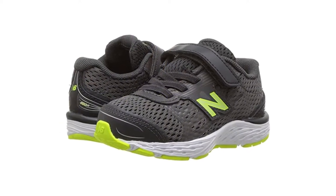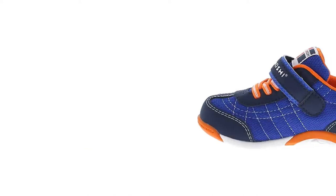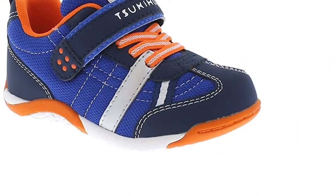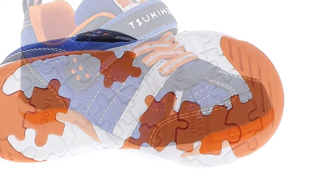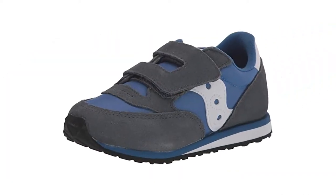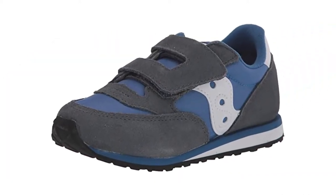Proper footwear can help get your child's arch growth back on track. When shopping, look for options with a flexible design, a sturdy heel, and molded footbeds. Arch-supporting shoes are a practical option for any active toddler. Their bendable design and cushioned insoles lessen rubbing or foot fatigue.